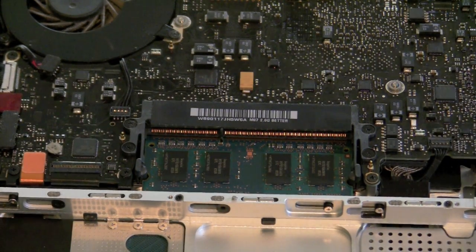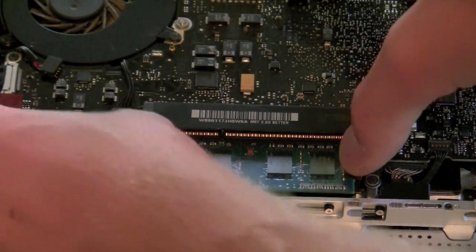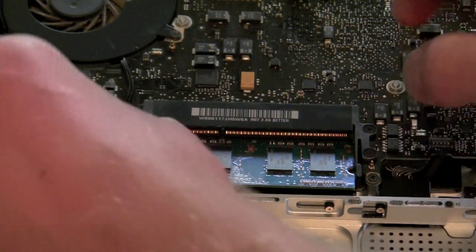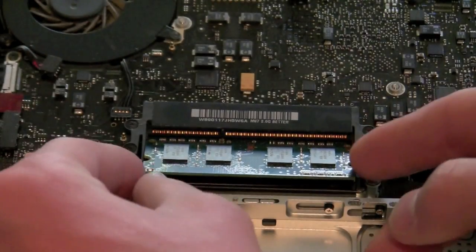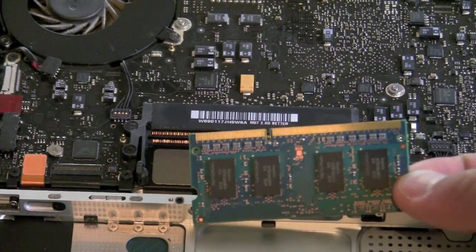Before we put in the new RAM, we do need to take out the second stick. So you're going to pull those tabs out again, and you'll notice that the second stick of RAM will pop up to about the same 30-degree angle. This one's a little bit trickier to remove, but fear not, it can be done. Just peel it out there, and there's the second stick.